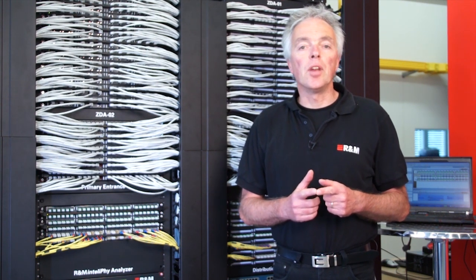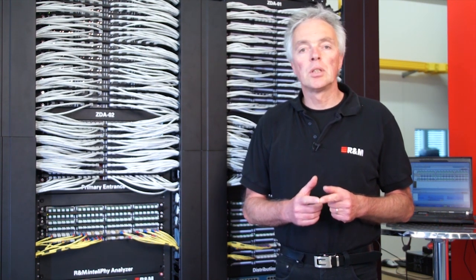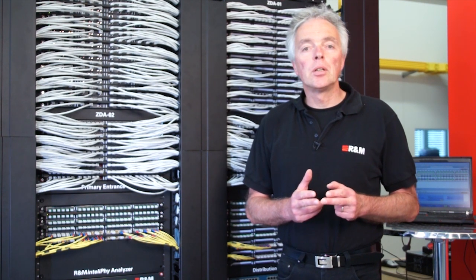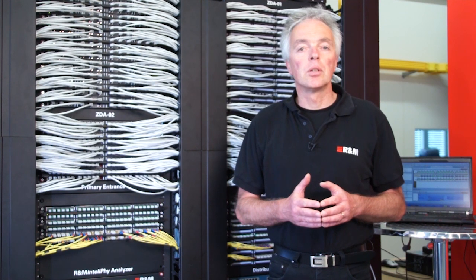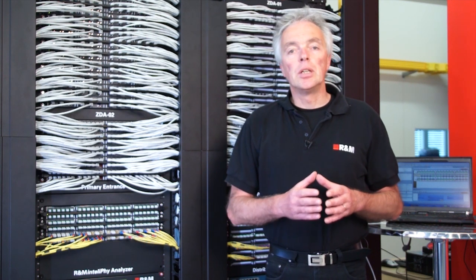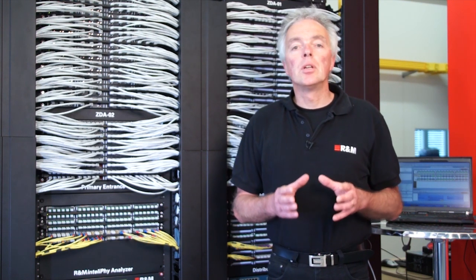One is a unique number which identifies the patch cord. The second is the connector type, allowing the sensor bar to distinguish between copper ports, fiber optic ports, and different fiber optic connectors. This allows us to have fully modular patch panels. We can even mix copper and fiber in the same patch panel, and it's always the same unique sensor bar we are using.